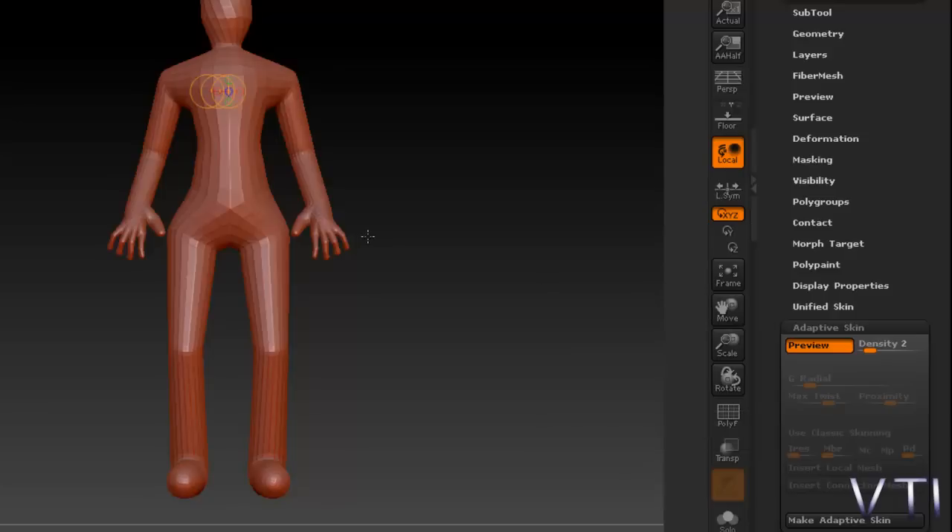La densidad va en relación a si luego el bípedo va a ser para escultura o para videojuegos. Lo normal es empezar con una densidad de 1. En mi caso voy a introducirle 2 o 3, que sería la óptima.